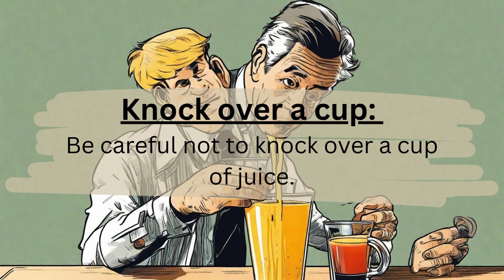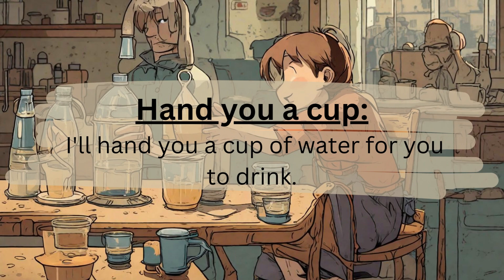Knock over a cup. Be careful not to knock over a cup of juice. Hand you a cup. I'll hand you a cup of water for you to drink.